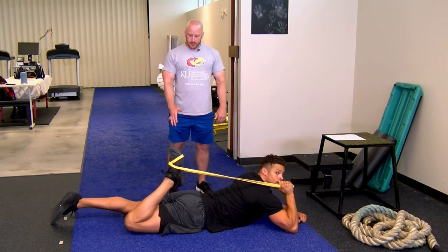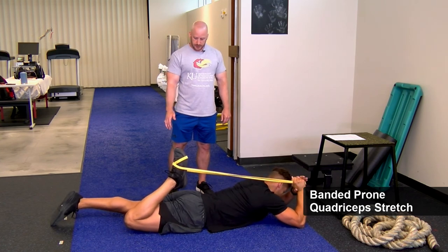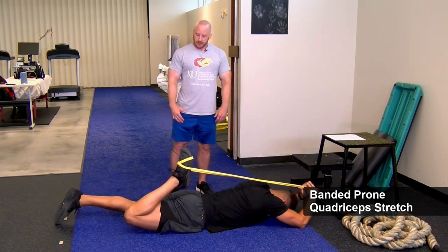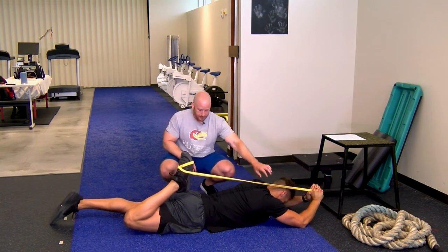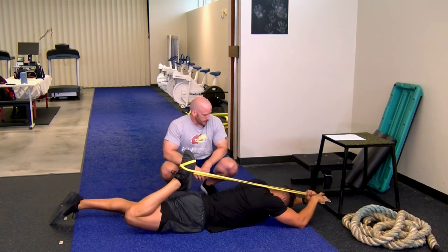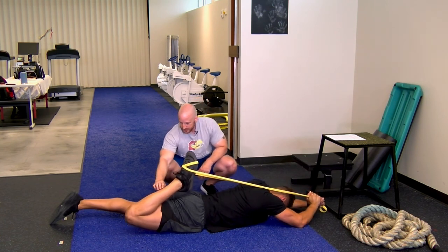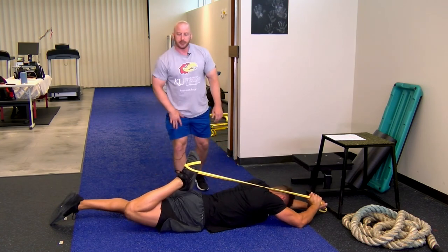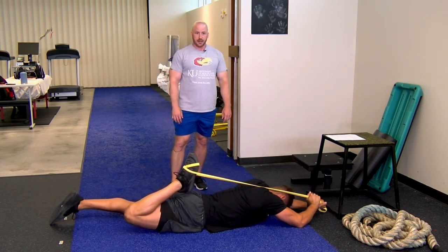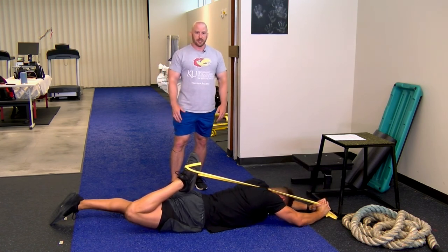Kyler is now setting up prone for the banded quadriceps stretch. A lot of people deal with tight quads. He's creating tension on the band, pulling it forward over his head, which puts the leg into knee flexion and stretches the quadriceps — the anterior thigh muscle. Hold this for about 30 seconds and do a couple sets for each leg.